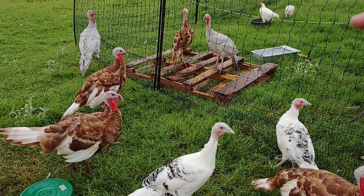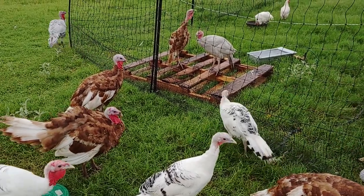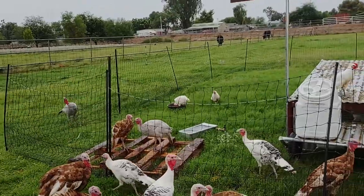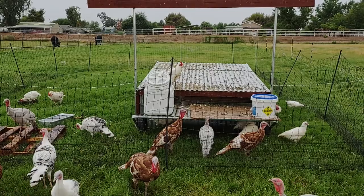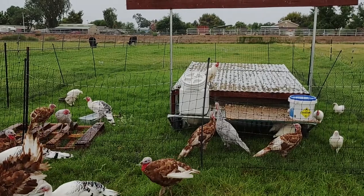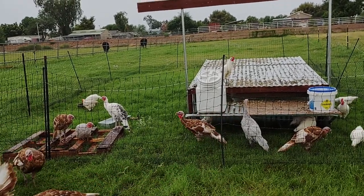The turkeys just fly over it with complete disregard — they fly in and out. Even so, it actually works pretty well: the chickens stay inside and it helps to protect them. In this case we do electrify it periodically, but it's not actually electrified every night.